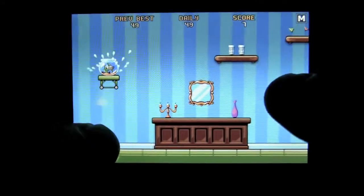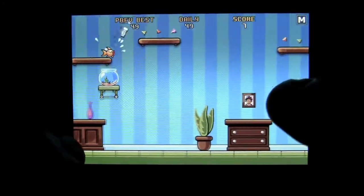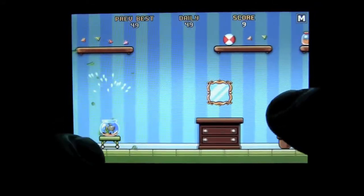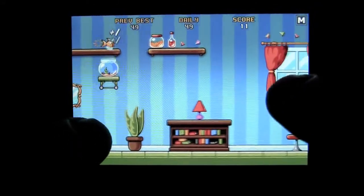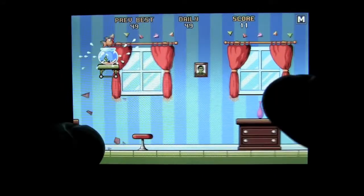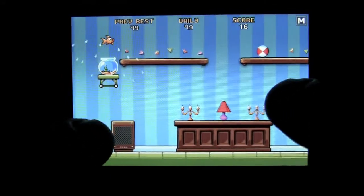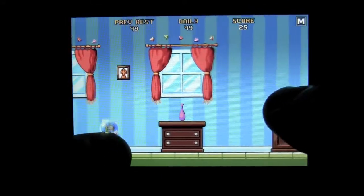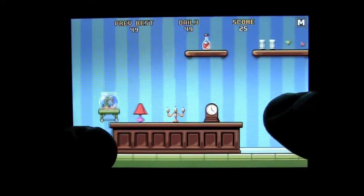Right away you can see you're going to have to pay attention. You can double jump your fishbowl, but not your fish itself. There are quite a few things to run into, and there are things like the fish food, which give you the points to make you successful and get the high score for the game.